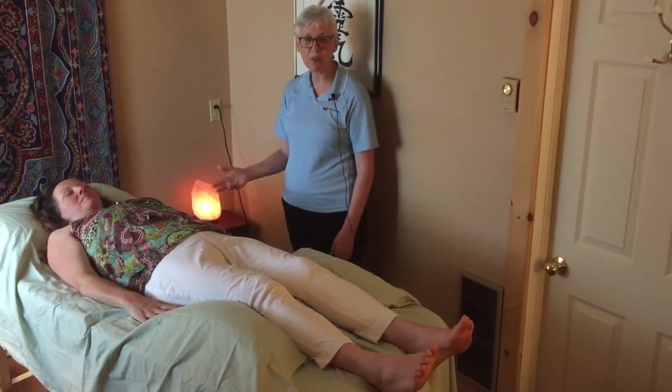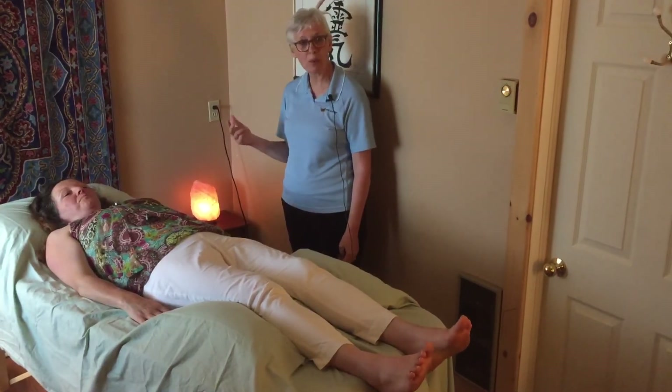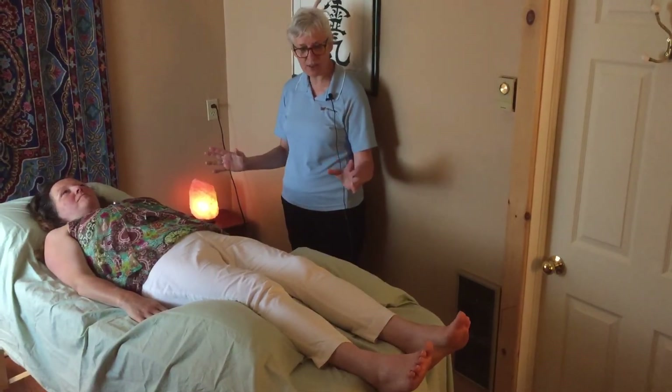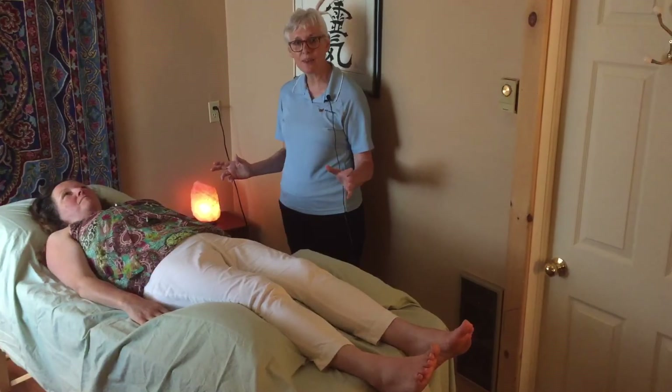If people have fallen asleep at that point they'll often wake up. If they're having a memory or working through something, often we'll have reached the end of that. So it's just a very gentle, very non-invasive style of treatment.